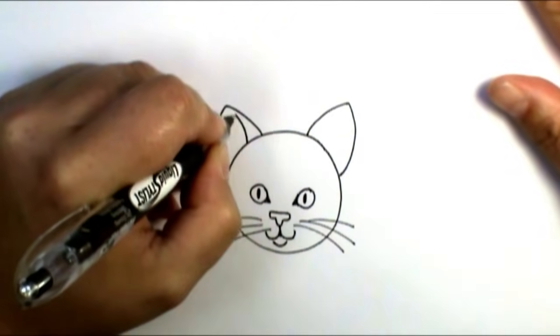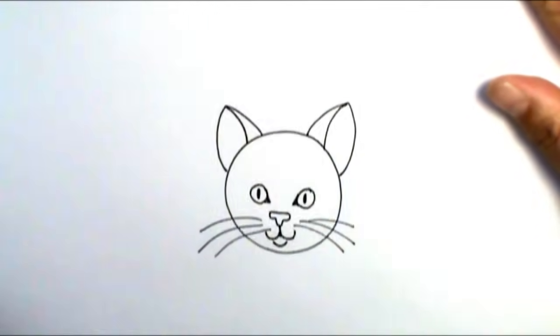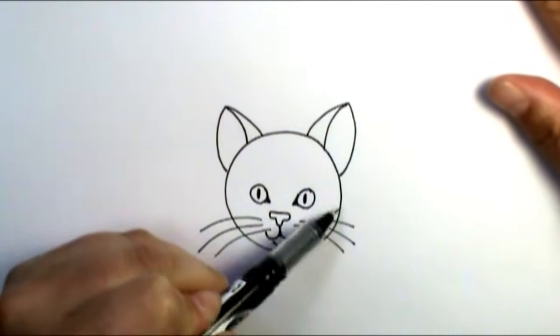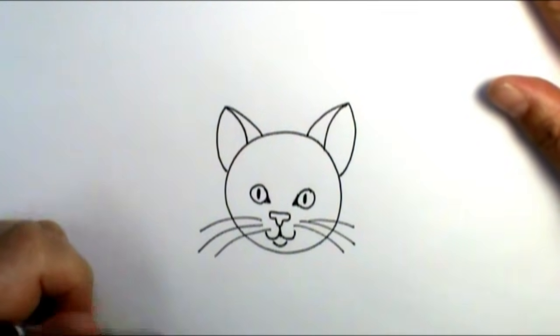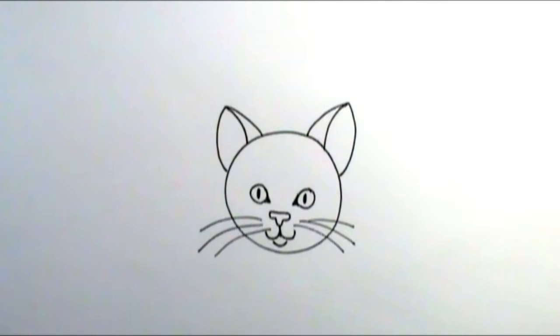For the ears I'm just going to bring a line up, curve it up towards the center, and curve this line up there. If you want, you can go back over and make some jagged lines around here for more indication of fur, but this is your basic setup — a really simple, easy cat face.